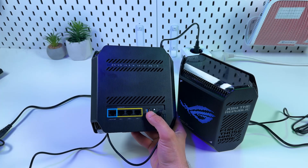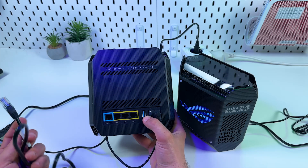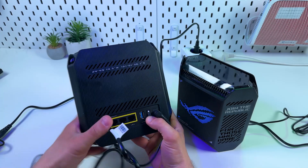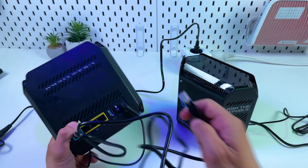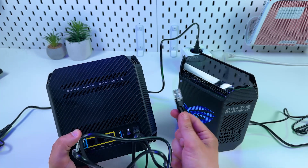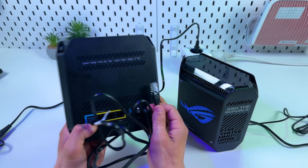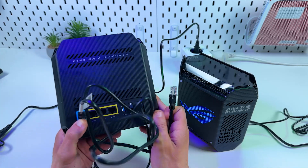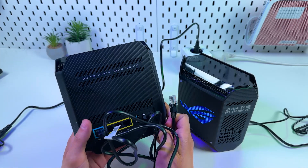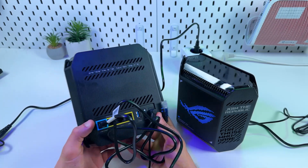If that speed is available to you, make sure your cable supports it. The cable from the box supports this speed, so I recommend using it — though you can also buy a longer one. Connect the internet cable here, and the other end to your internet source: your optical modem, your router, or even a LAN socket in the wall. If you want to use this router instead of your modem, contact your internet provider to check if it's technically possible and what setup steps are needed.